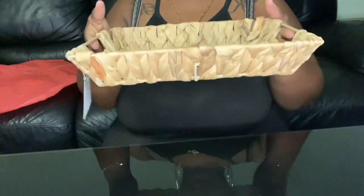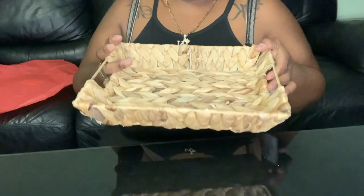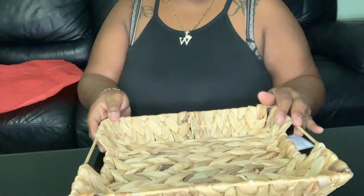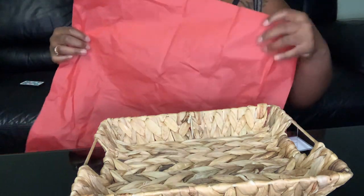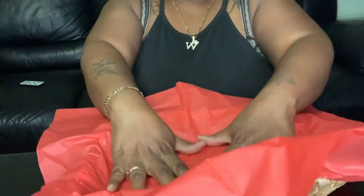All right guys, so we're going to be using this little basket here. I got this from Five Below. So we're going to use that. I'm going to take some red tissue paper and just place it on top like that.